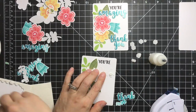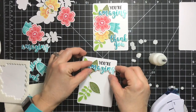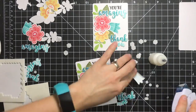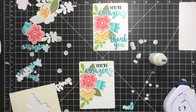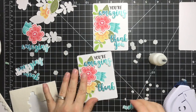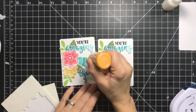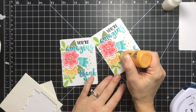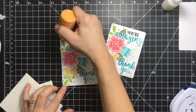The second card is a little easier because I already know where everything goes. I'm adhering the 'amazing' sentiment, then the flowers, popping the last flower up onto some dimensionals, and adhering the 'thank you' sentiment with tiny dimensionals. Here are the finished cards — to finish it off I'm adding some mustard Nuvo drops for a little bit of extra detail. I think I might have overdid it but it looks good!